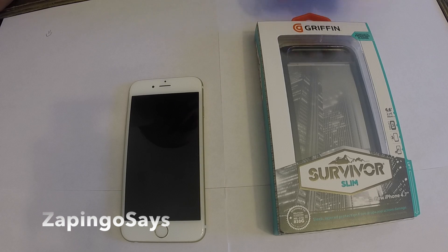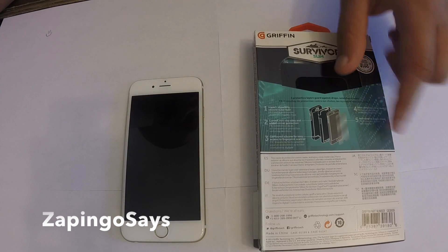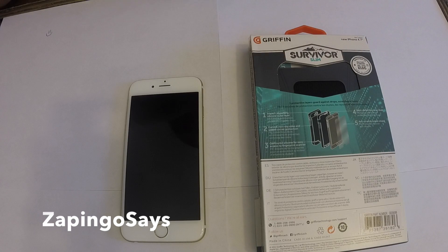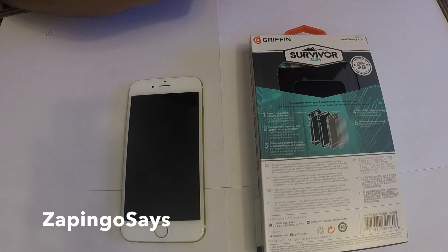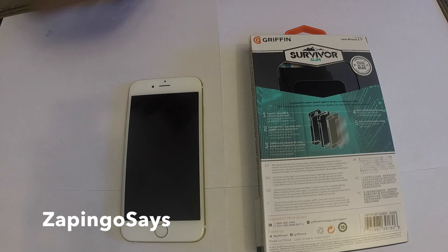That's a really good case, similar to the other box which I also have a video for. Let's go ahead and give you a look. For this case, I already saw it — it didn't bring a screen protector, but I'm guessing it'll just be a regular screen protector so you can cover the screen.